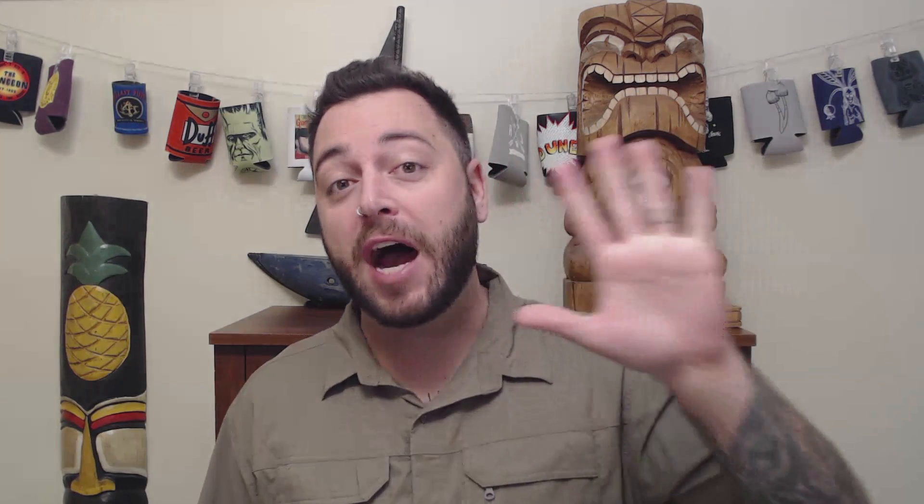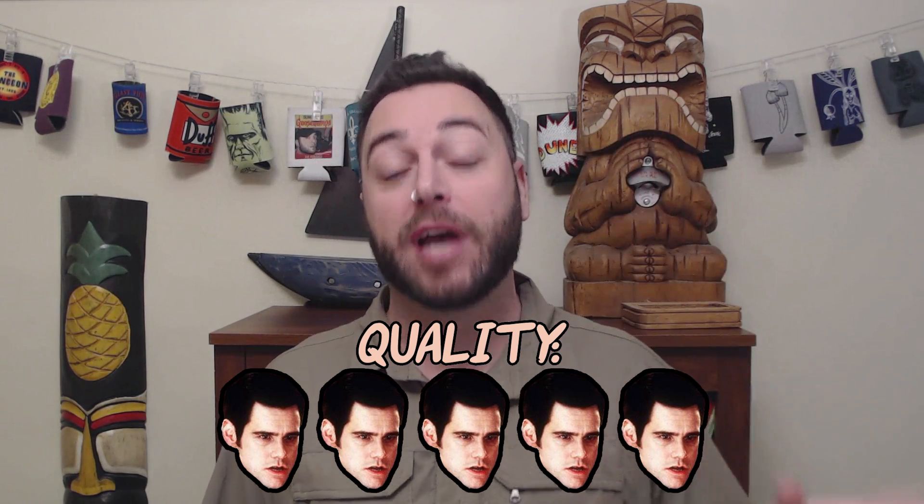Anyway, for quality, this is a thick sturdy cable. I don't see it breaking anytime soon, so I'm going to give it five Jim Carrey in Cable Guys out of five.